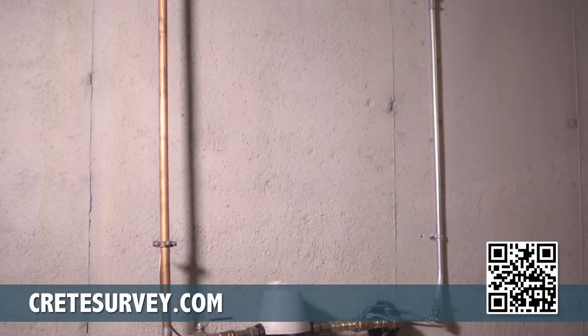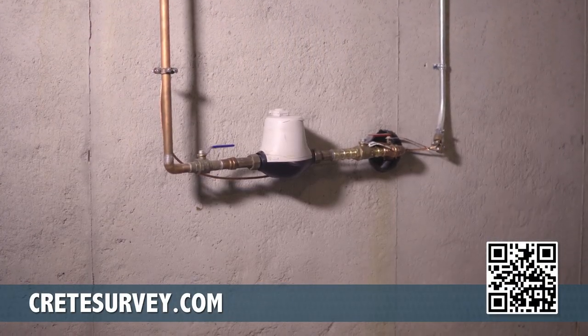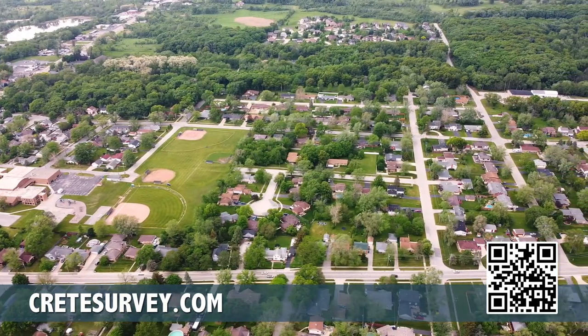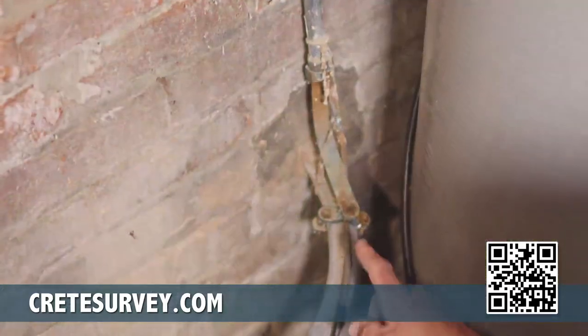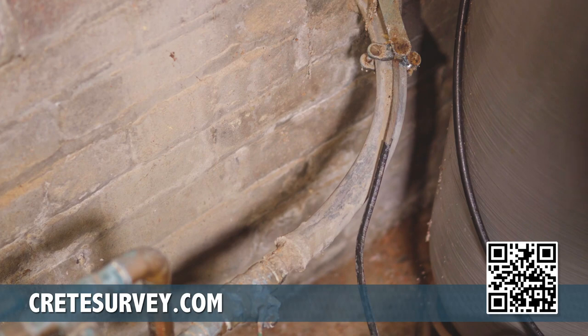The U.S. Environmental Protection Agency is requiring municipalities to survey their residents regarding their water service lines. The survey and inspection data will be used to make improvements to the municipal water system, and we're asking residents to help by performing a quick and easy inspection of their water pipes.